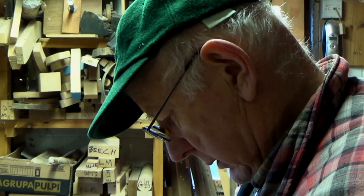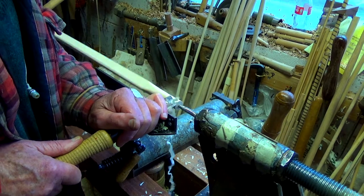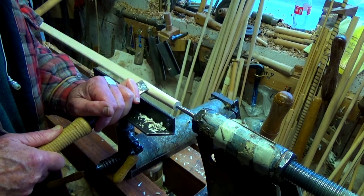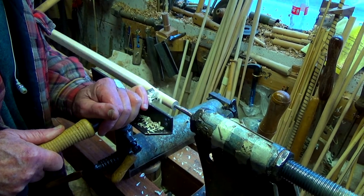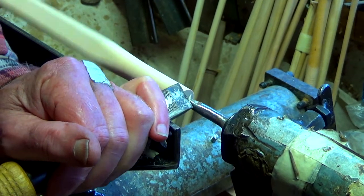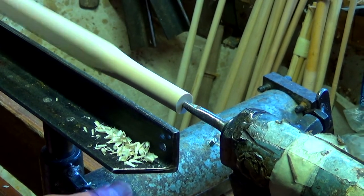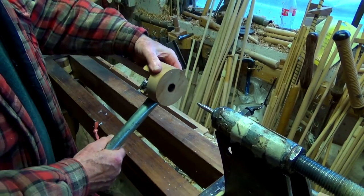The moisture content is about 13%. After chucking the blank in the forejaw, I'm using the skew chisel to give an easy start for the three quarter inch rounder. The dead centre in the tailstock is an old Mars No. 2 drill bit, ground down to a little less than 9 millimetres.